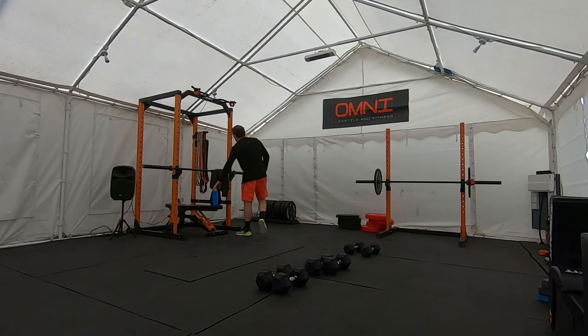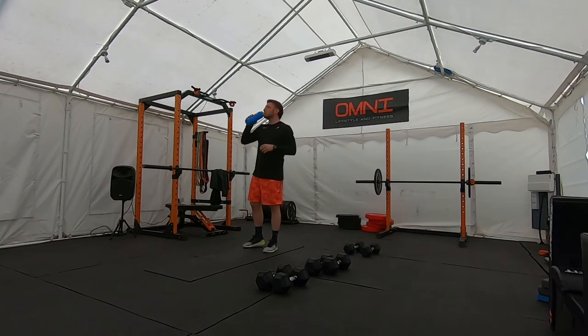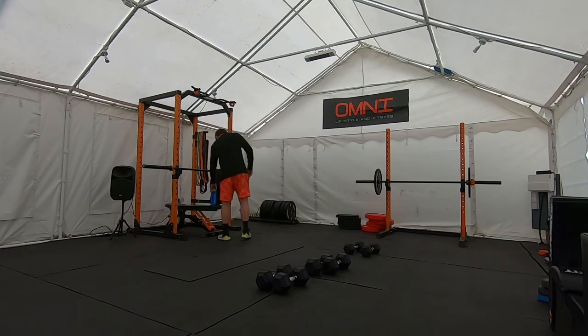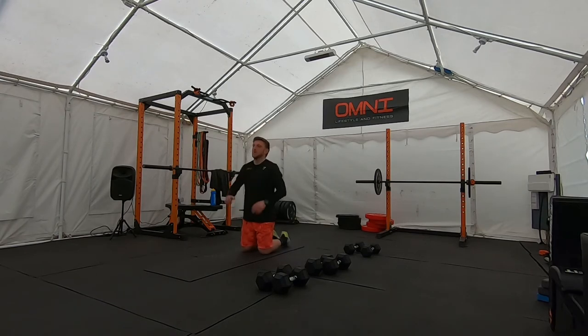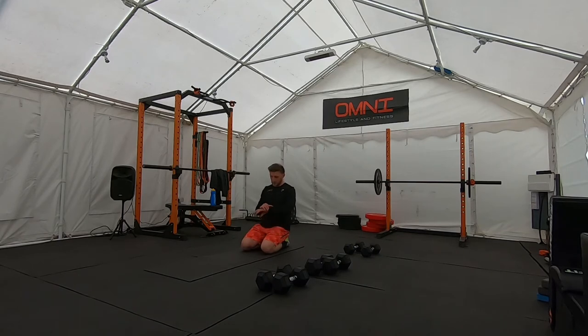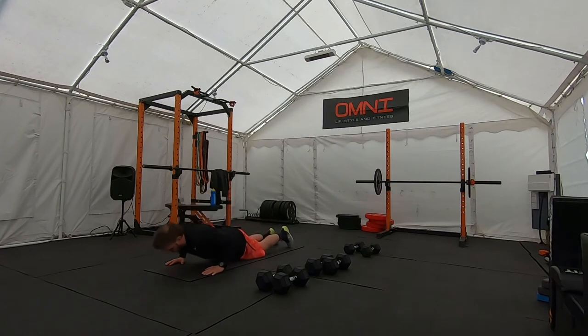Keep sipping the water. 25 seconds to go. 15 seconds until push-ups, and then — as we say — the fun begins. Here we go, five seconds. In three, two, one — take it away.